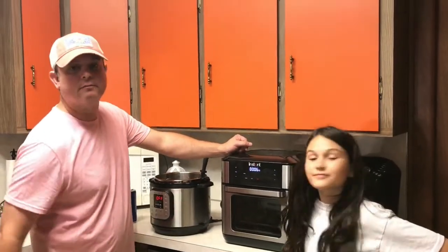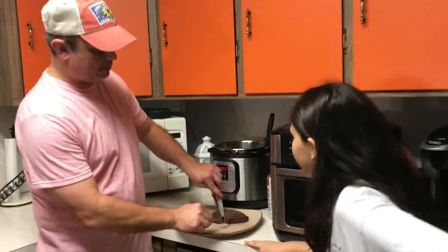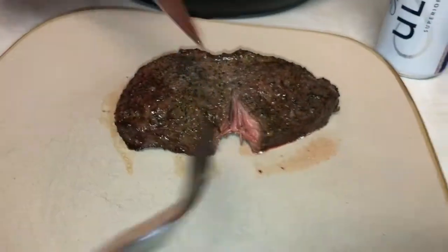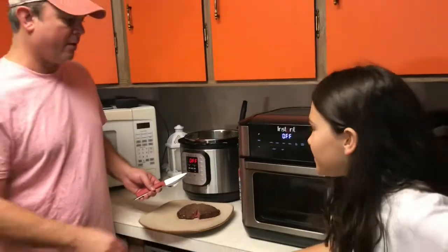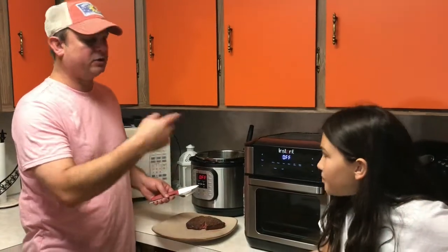We did it in 13 minutes — here's what it looks like. This is rare. Me and my wife like ours rare. My daughter likes hers a little bit more well done, so we're going to put hers in there a little bit more. Thirteen minutes for rare — just judge time-wise how much you want to add to it.